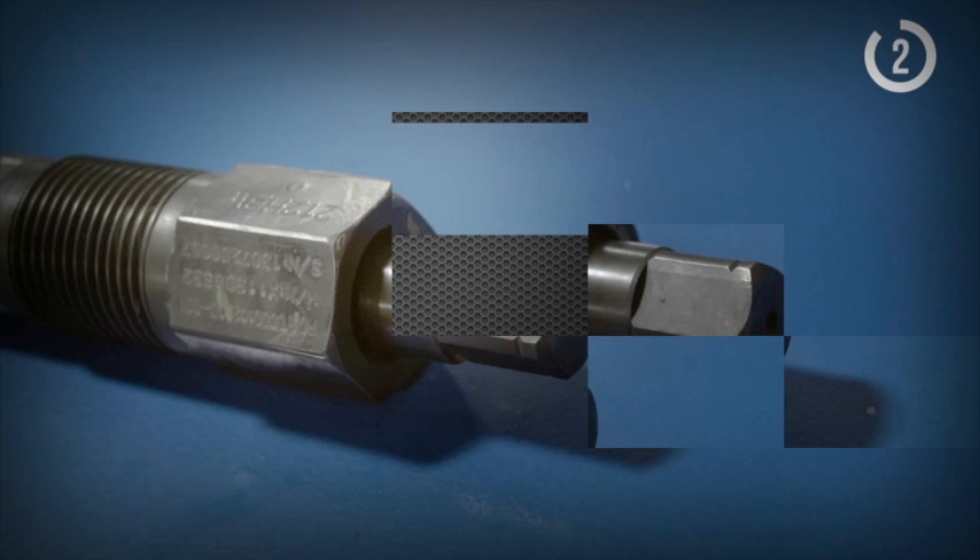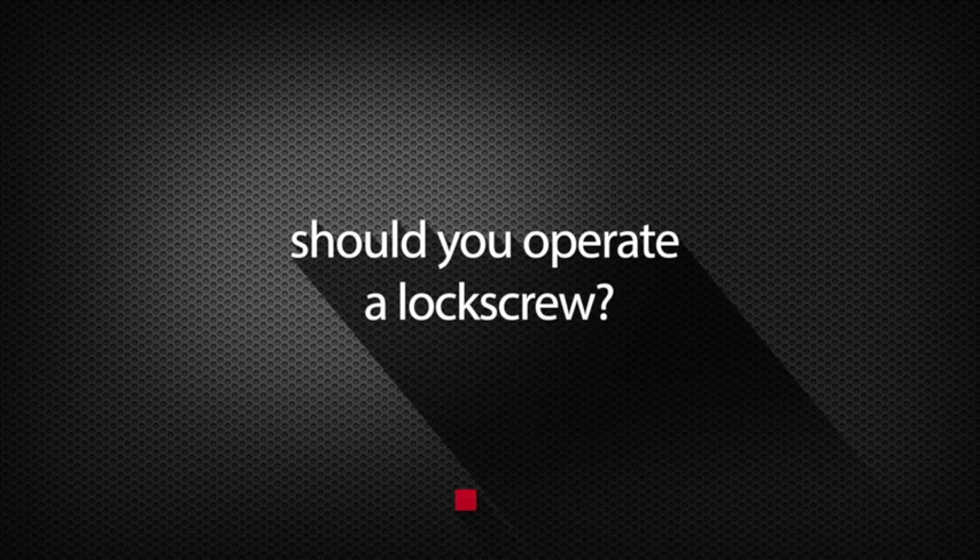Are all lock screws the same? No — design and packing may vary. Should you operate a lock screw? Only if you have been trained to do so.